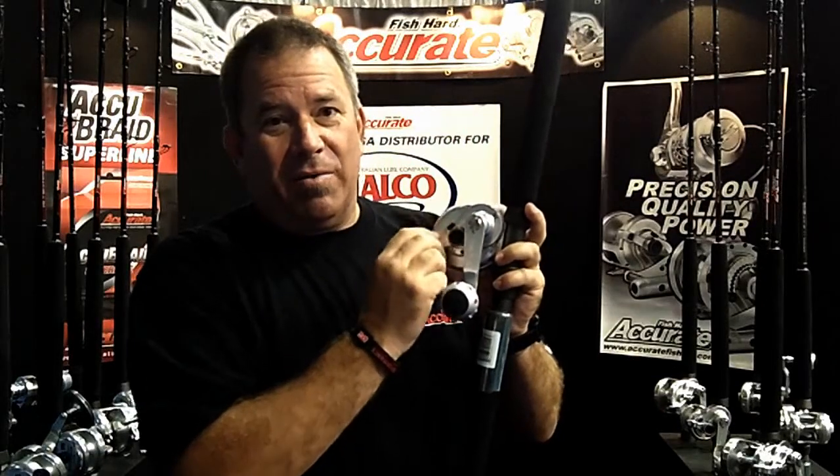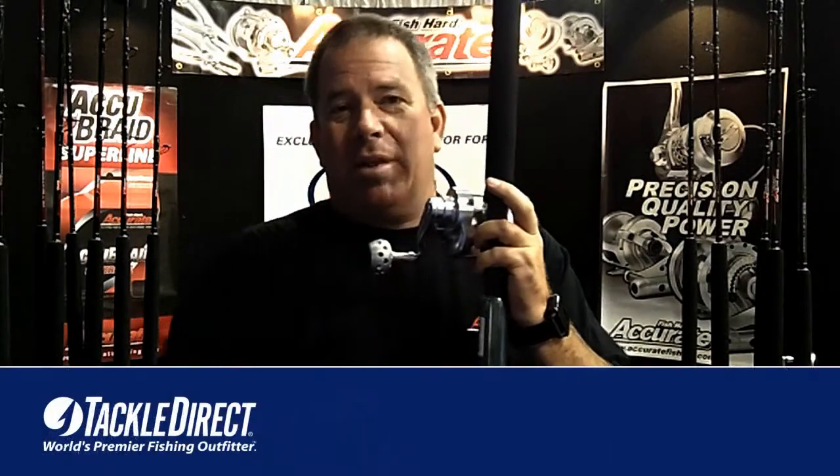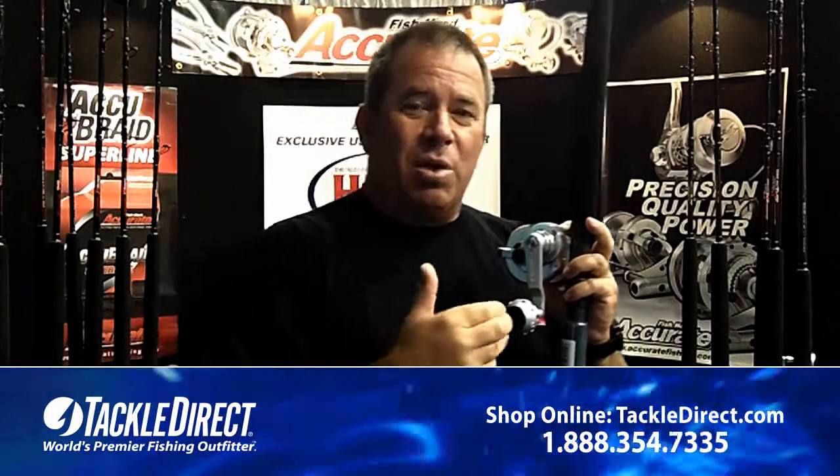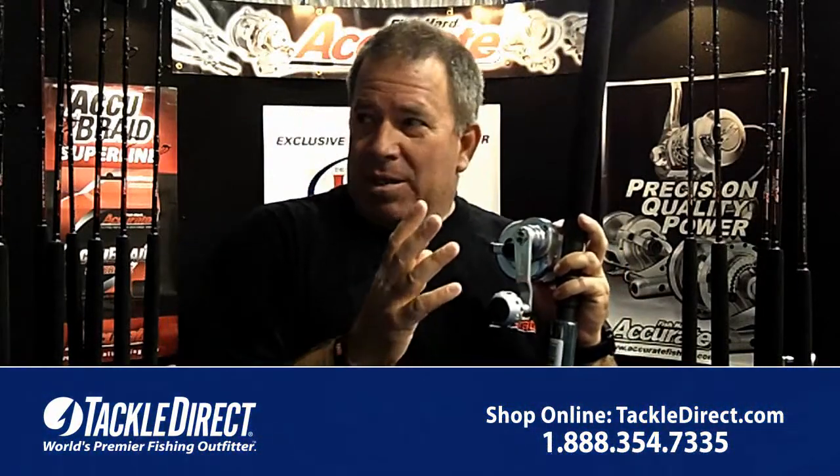The reels are super light and super strong because they're made out of bar stock aluminum — very durable. They have stainless steel gears, and just recently we added detents on all our lever drags. We also increased the size of our gear shaft on the sides to double what they were in the past, which matters a lot for guys jigging for tuna and catching bigger fish on small reels.